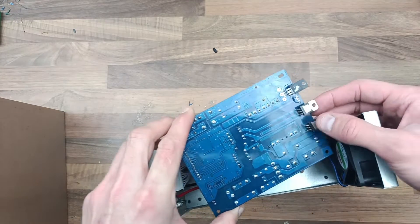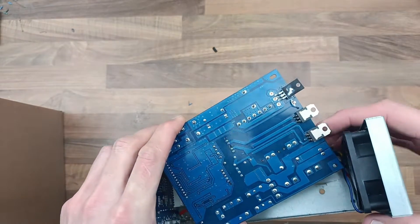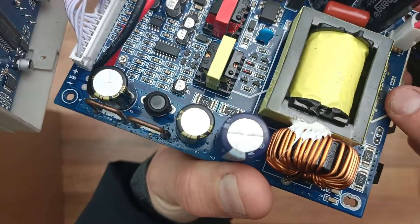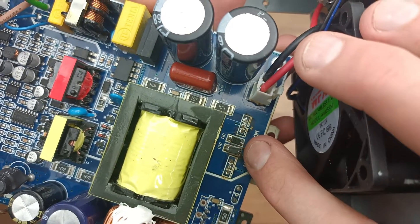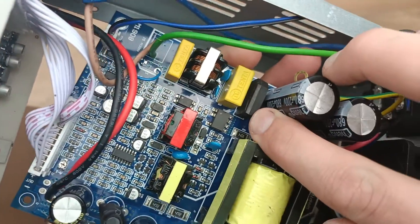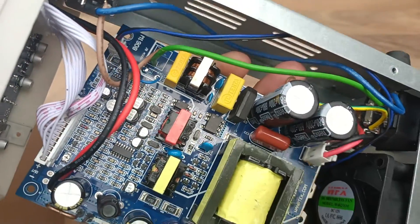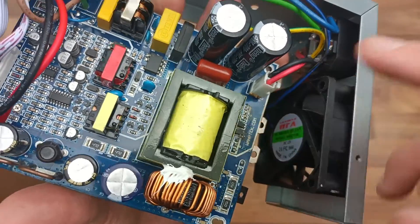I checked the MOSFETs and they were shorted, so I replaced them. Admittedly I didn't replace them with the exact same ones, but it looked like a comparable MOSFET — I checked the spec sheet. These two Schottky diodes here were broken, shorted, so I replaced those also. The bridge rectifier here appeared to be shorted, but it actually isn't — it looks shorted because the two circuits connected to it are shorted, and they're only connected because of this here. So if I change the MOSFETs and change the diodes, it all tests OK.